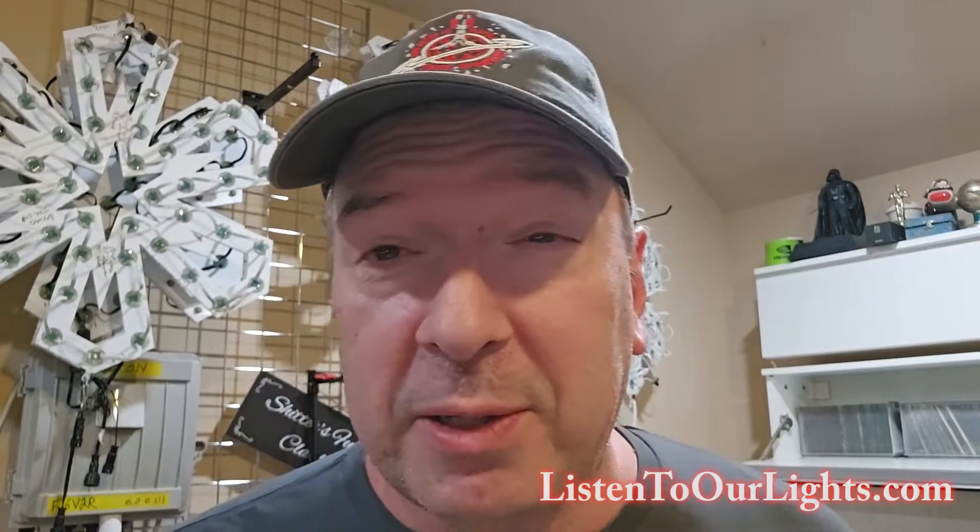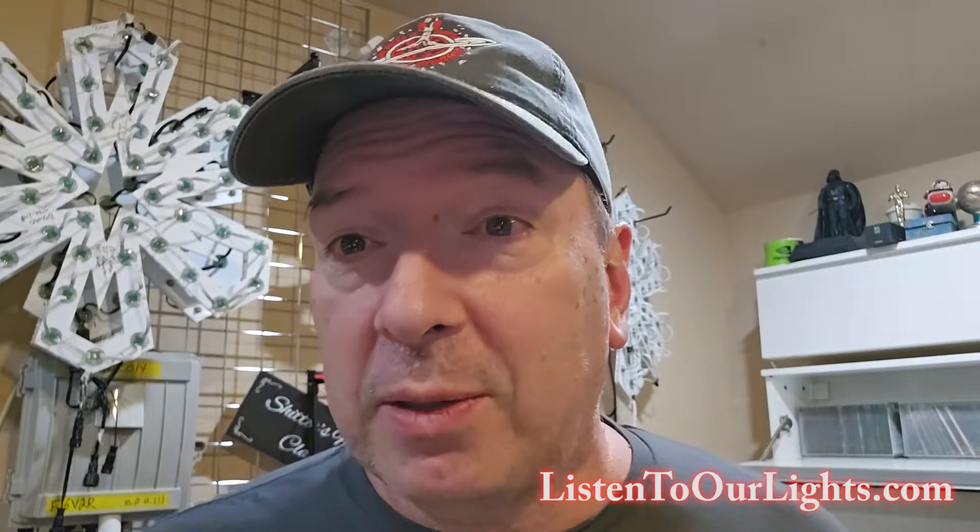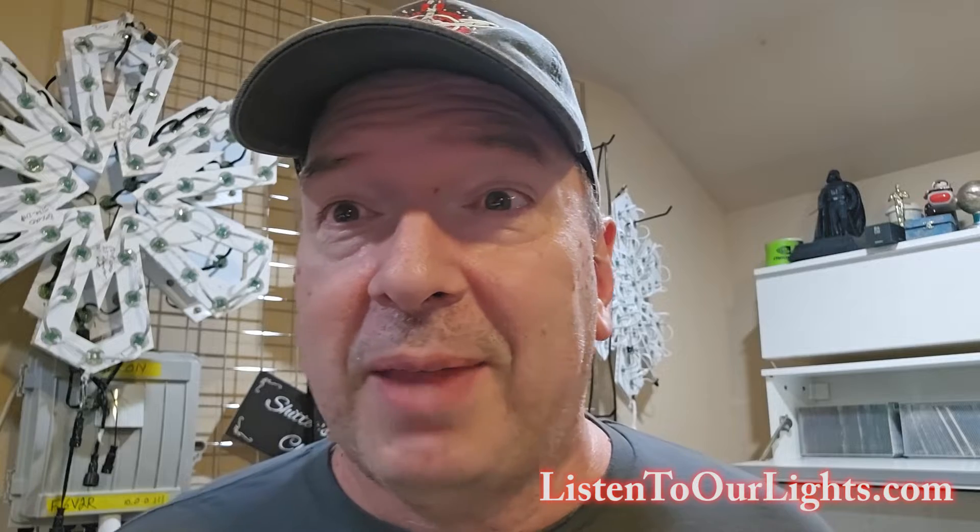Hi, I'm John Storms, and today we're unboxing some really cool stuff from David Pitts. But before we get started, give the channel a subscribe, give the video a like — we really appreciate it. Thanks.